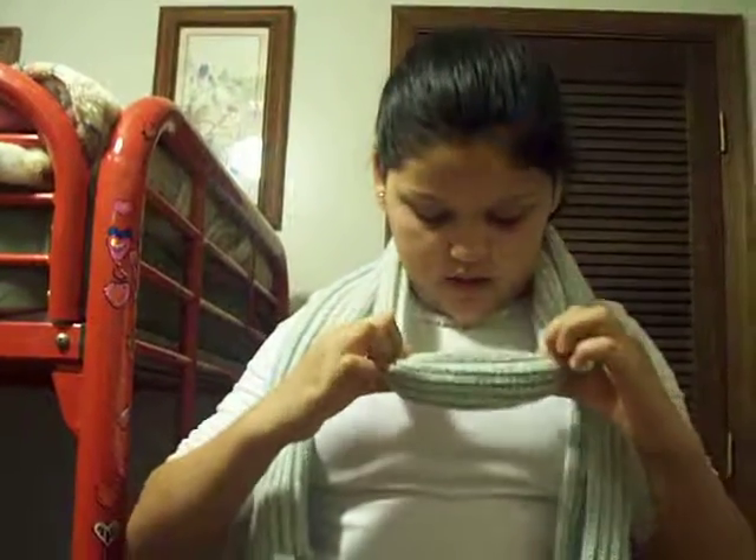And then you're going to turn it around, and you can see. Now you're going to tug on it right here in the middle. You can go as far as you want, and if you don't like it that short, you can go longer. And then there you have a cute scarf style that you can wear with a jacket or a shirt.